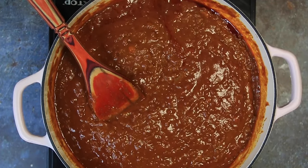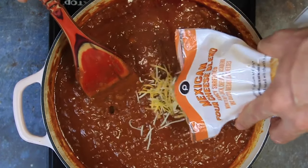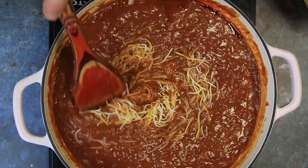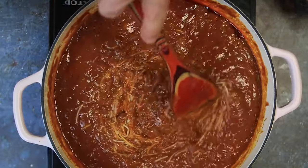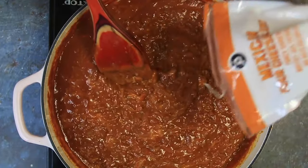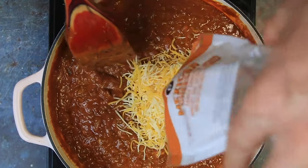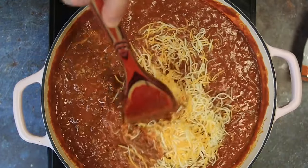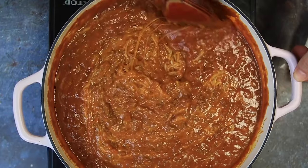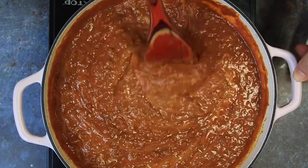Everything's nice and incorporated and melted down. Now we're going in with eight ounces of cheese, but we're going to put this cheese in a little bit at a time — not all at once — until it melts down. Then we'll add more until the whole eight ounces is gone. Now we're going to simmer this on medium-low heat for 10 minutes, stirring occasionally so we don't get any sticking on the bottom.